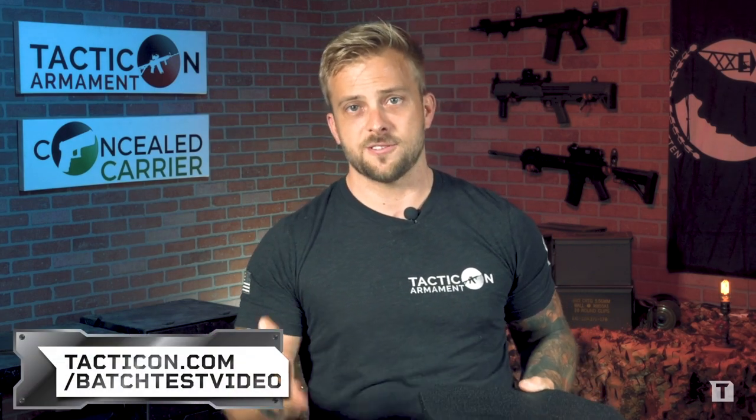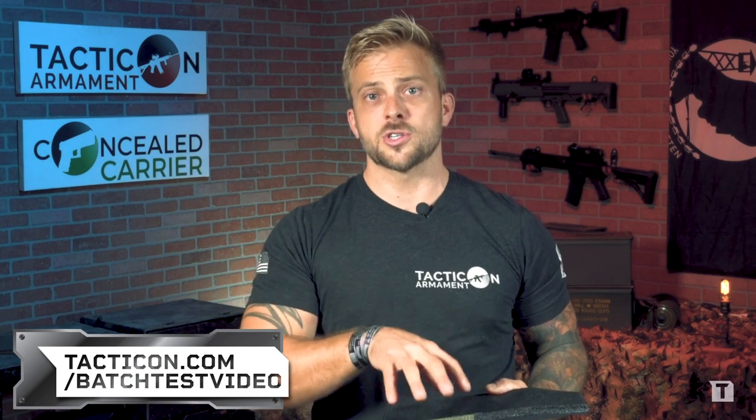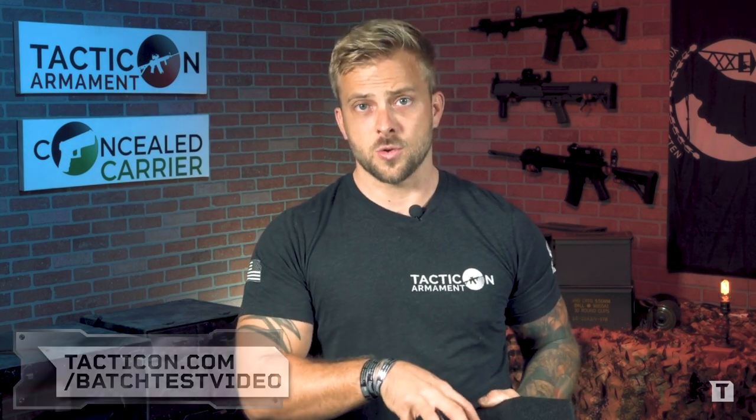On that same page — tactical.com/batch-test-video — you enter your batch number and you'll also be able to get a copy of the mill certification for the steel core. It's just a guarantee, just some peace of mind, that the ballistic properties your body armor should have actually does have.